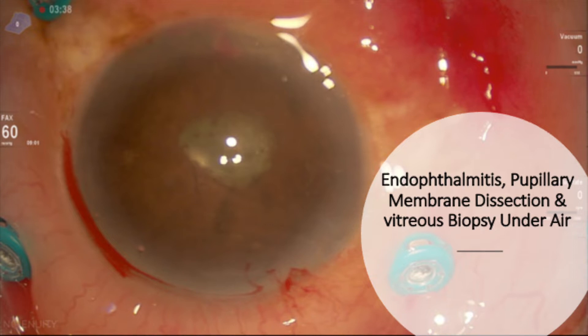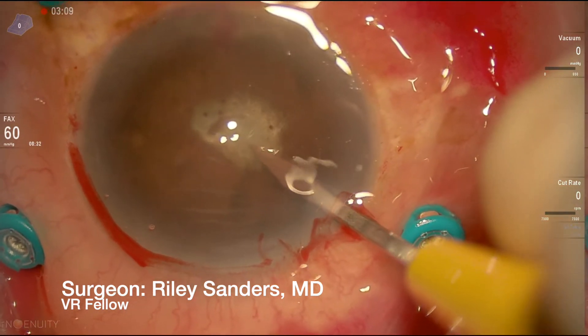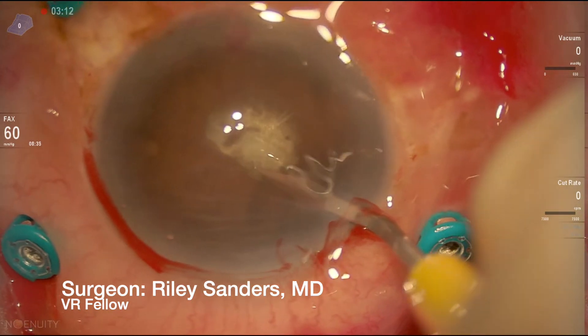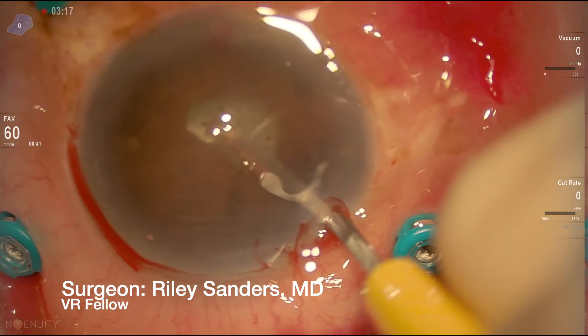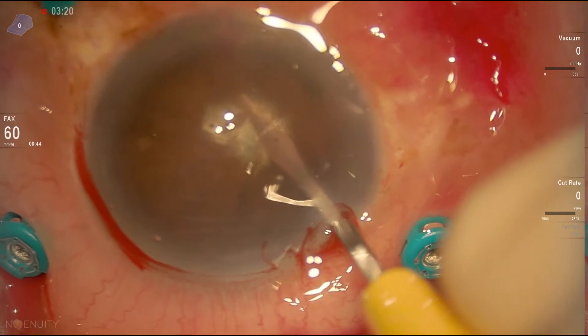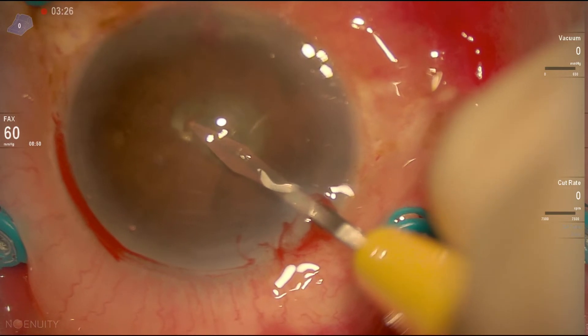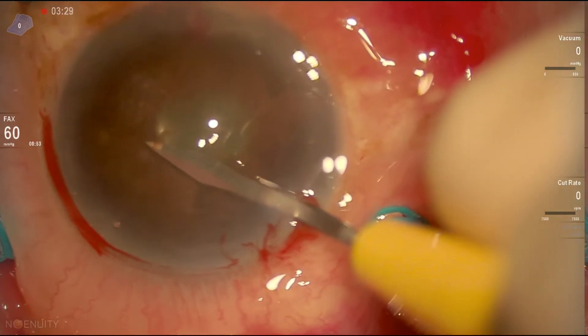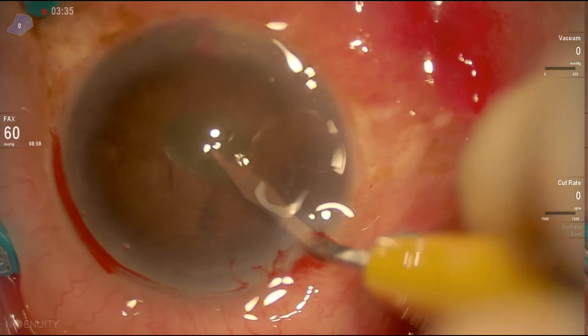Here we're starting the surgery by opening a gap in the pupillary membrane. We moved away from trying to cut down all the pussycinica and remove all the membranes, because that results in significant inflammation afterwards. So we try not to manipulate the iris too much. Here we're making an opening in the pupillary membrane, as you can see.